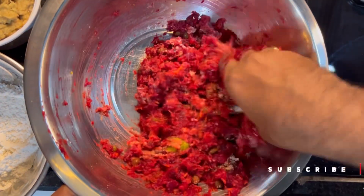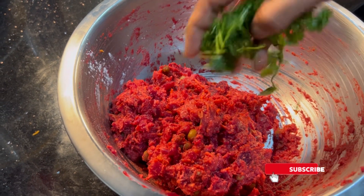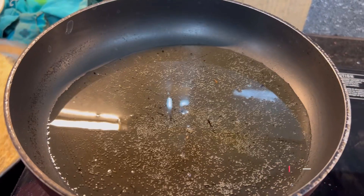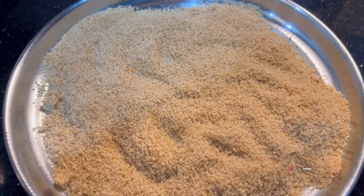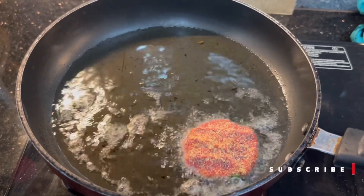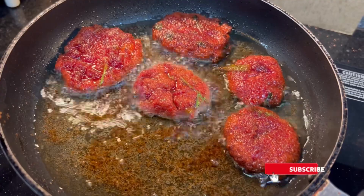Add 1 spoon of corn flour. Mix in bread crumbs with the kebabs — this will make them crispy and soft.